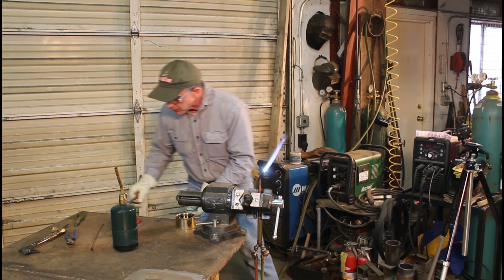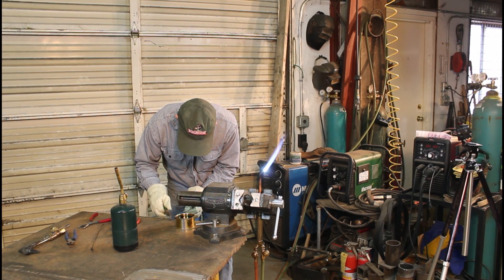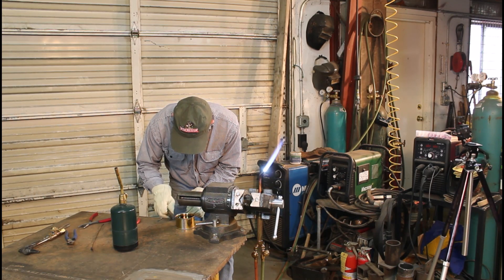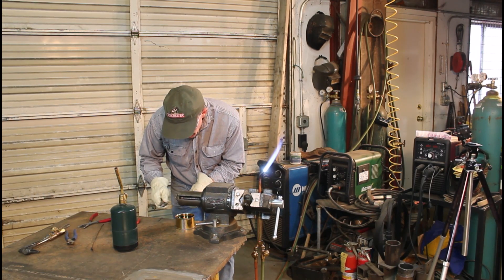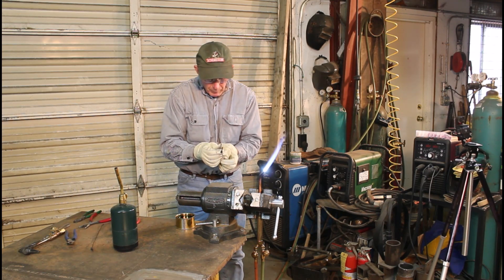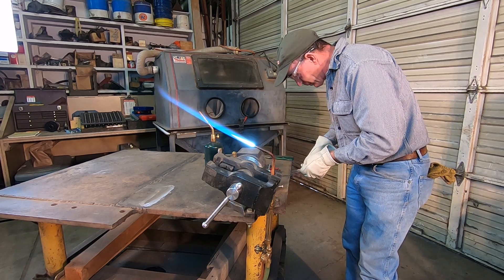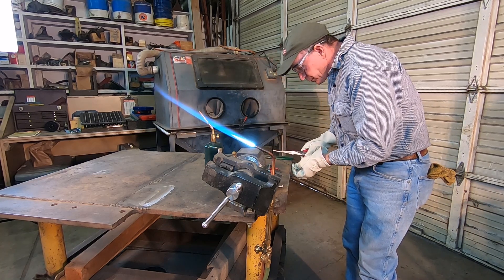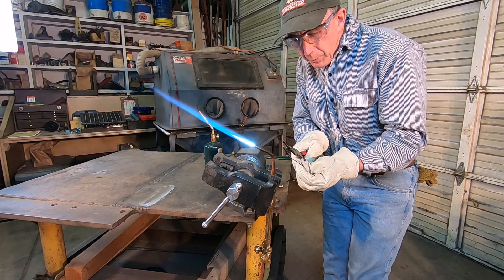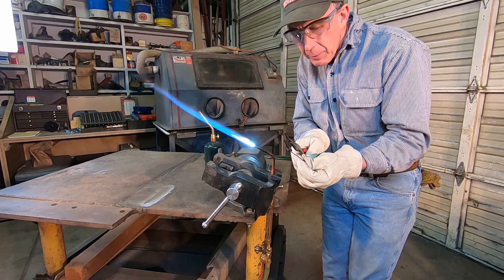We've got a little dog leg in it, so we'll go back and tap that out. We'll hold that one up to the template and I think we're in pretty darn good shape — it looks like it's centered up really nicely.